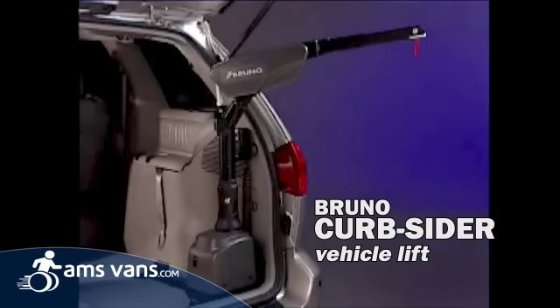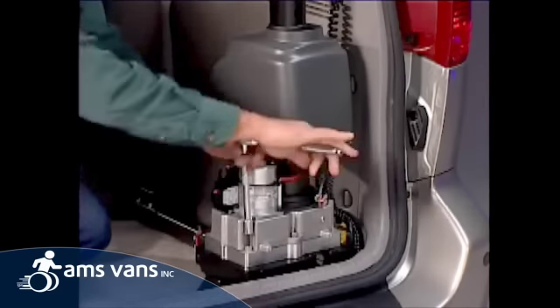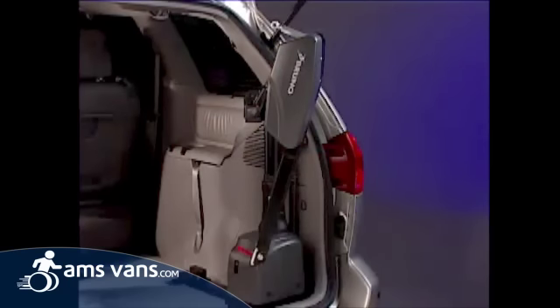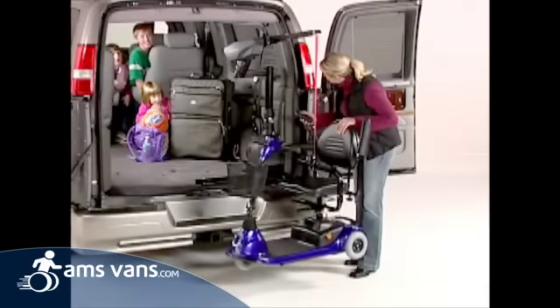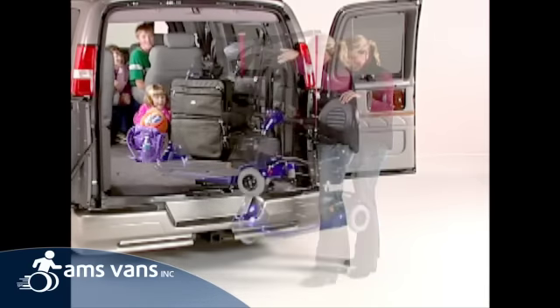Curbsider by Bruno — the epitome of interior vehicle lifts. Modular versatility, superior direct gear drive performance, gracious styling, unequaled adaptability. That's right, the Curbsider is still the undisputed champion for total performance.